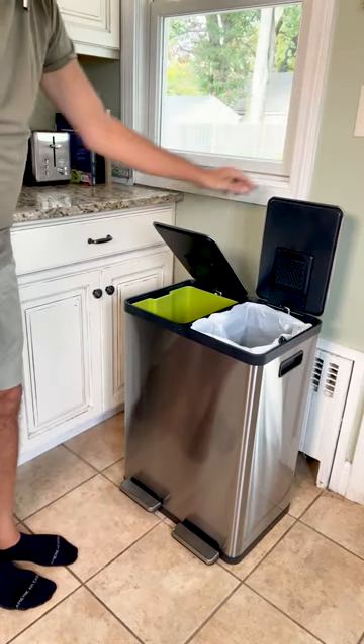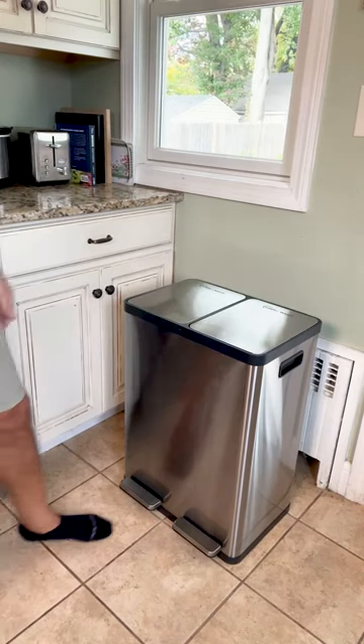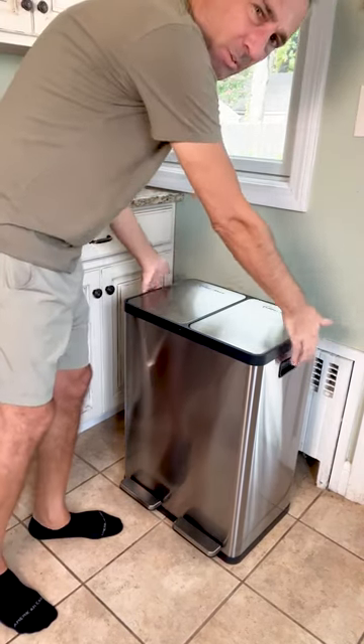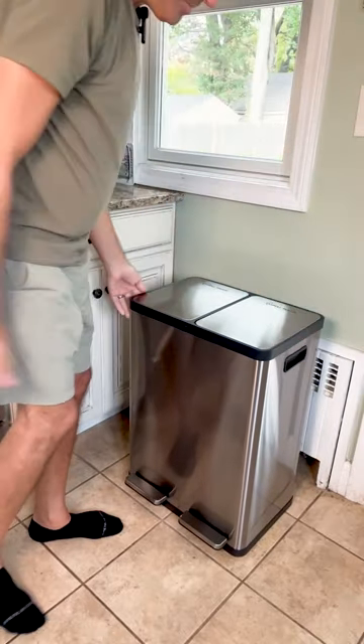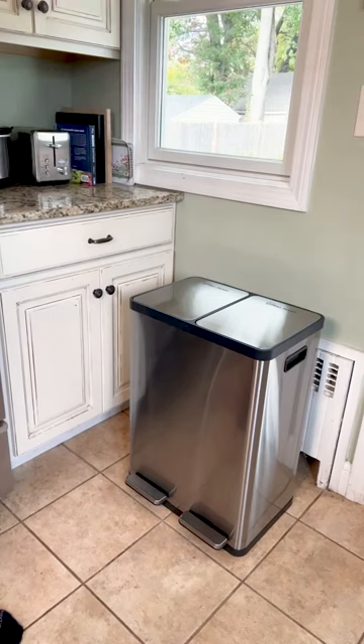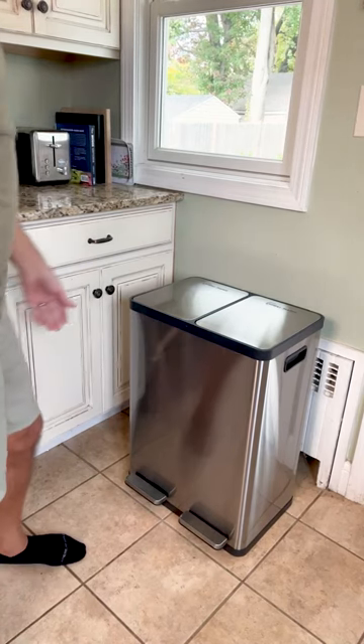And then you close these — you can just see how smoothly those close. There's also handles on each side, so if you need to move this or pick it up and move it somewhere else, very easy to do. This has a beautiful stainless steel finish on it. Looks really nice.